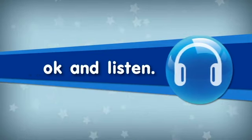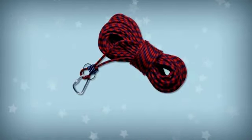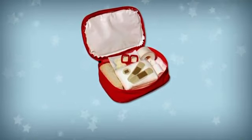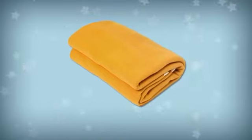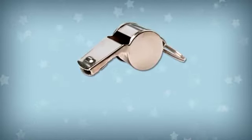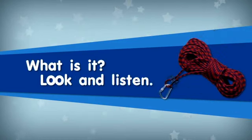Look and Listen. Campfire. Firewood. Rope. Fishing Rod. First Aid Kit. Blanket. Camp Stove. Cool Box. Whistle. Pen Knife.